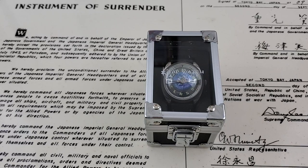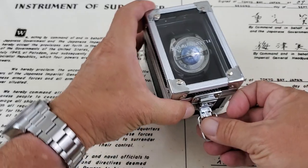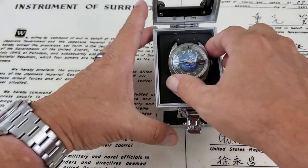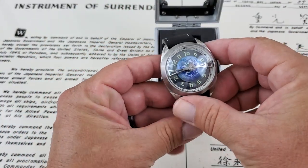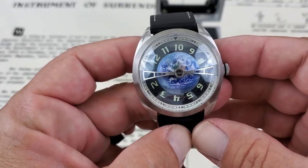Alright guys, this is super cool and they have three models in this new Multiverse Series. Very cool watches. This is the Earth model. They're also going to do a Moon and a Sun model, but the watches are just really, really cool design.